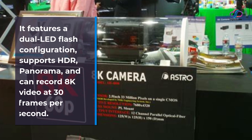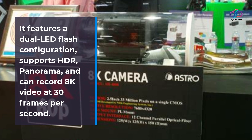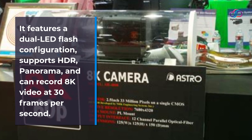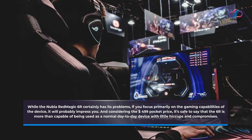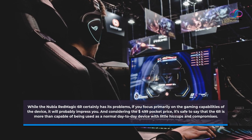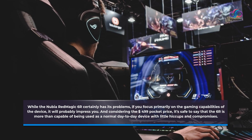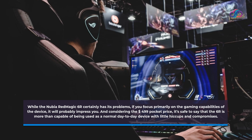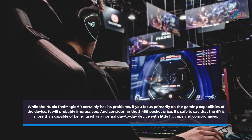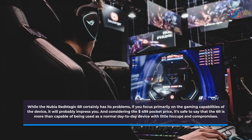It features a dual LED flash configuration, supports HDR and panorama, and can record 8K video at 30 frames per second. While the Nubia Red Magic 6R certainly has its problems, if you focus primarily on the gaming capabilities of the device it will probably impress you. And considering the $499 price point, it's safe to say that the 6R is more than capable of being used as a normal day-to-day device with little hiccups and compromises.